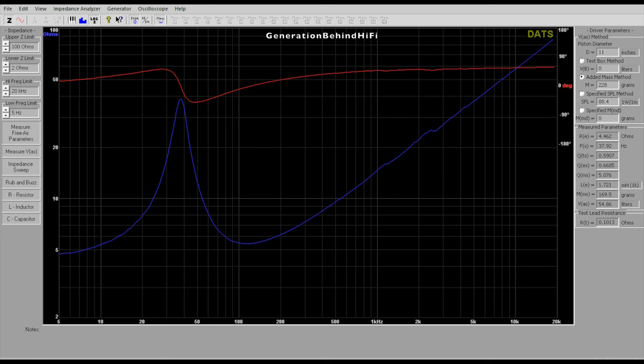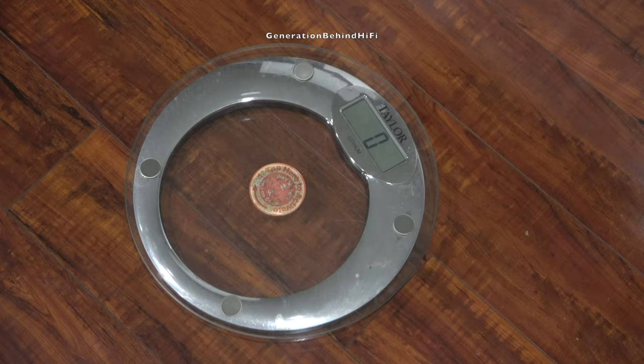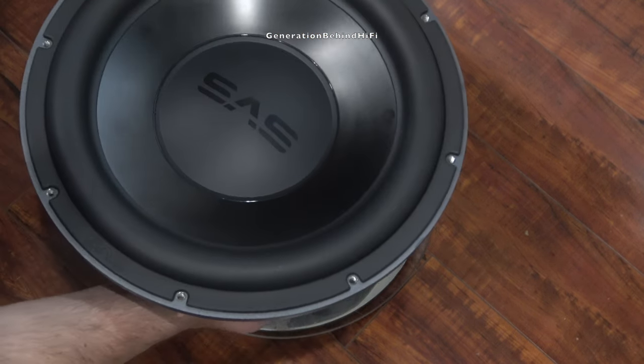Here are the TS parameters of my SVS SB3000 driver. Since DATS doesn't provide the efficiency bandwidth product, or EBP, I decided to manually calculate it. EBP is useful for determining if a driver is suited for a sealed or vented enclosure. A general rule of thumb: if EBP is less than 50, the driver is more suited for sealed; between 50 and 100, it can be used for either; greater than 100, it's more suited for ported. My SB3000 driver has an EBP value of 57, which makes sense why SVS uses the same driver in both their SB and PB lines.